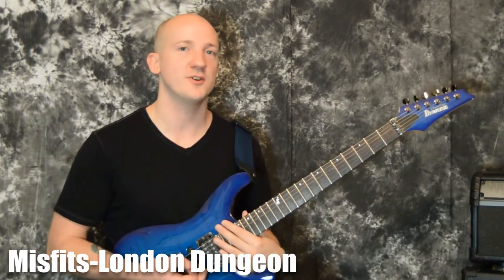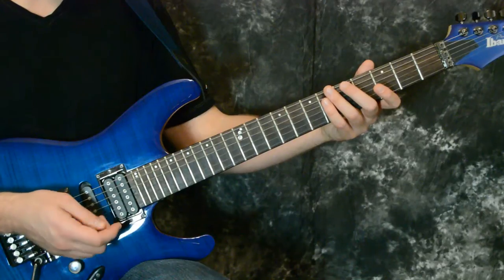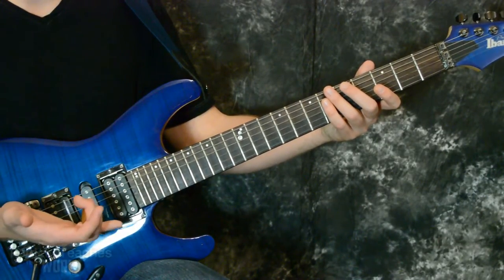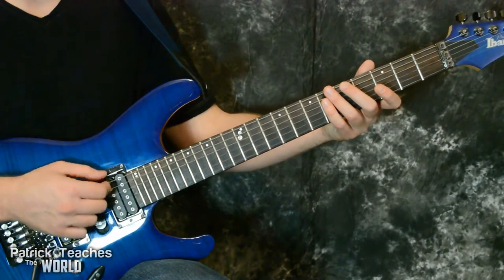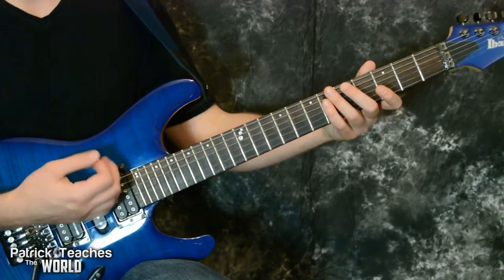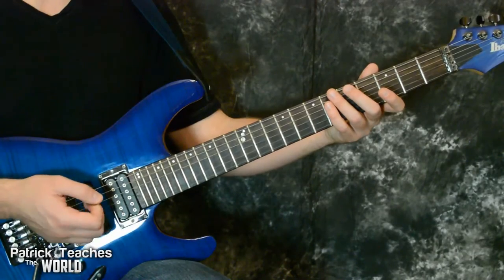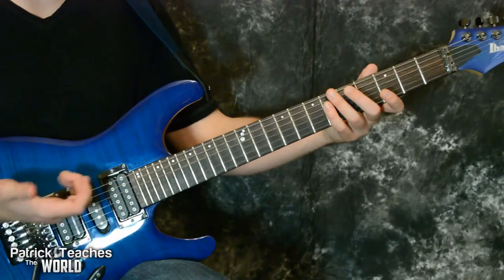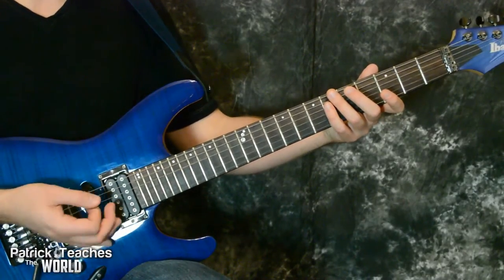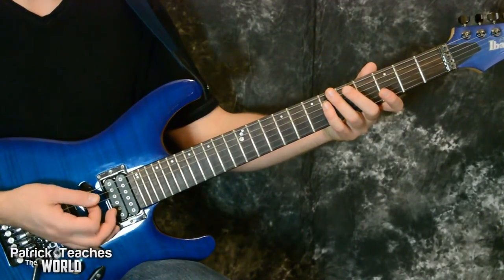Let's zoom in and do it. Before we get going, make sure to hit subscribe so you can play along with us each week. I'm in standard tuning — it is in standard tuning on the studio version, but on some of the live versions they tune everything flat, so E to E-flat, A to A-flat, and so on. But we're going to do it in standard tuning.